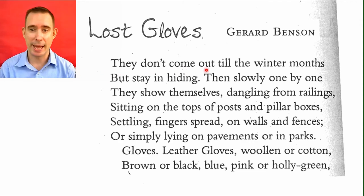They don't come out till the winter months — 'till' is like 'until', but just say 'till the winter months'. Don't drop that S at the end. But stay in hiding. Then, slowly, one by one, they show themselves, dangling from railings, sitting on the tops of posts and pillar boxes. There's plural here — more than one: posts, boxes, and themselves. Try to hit all those S sounds.